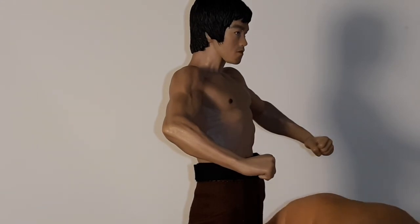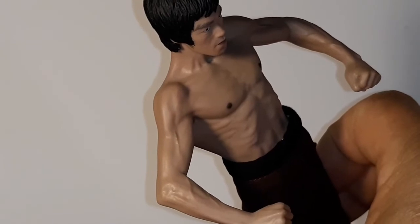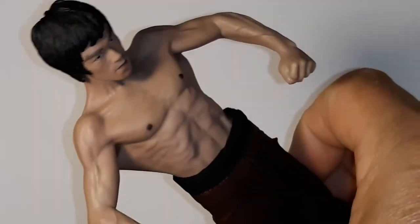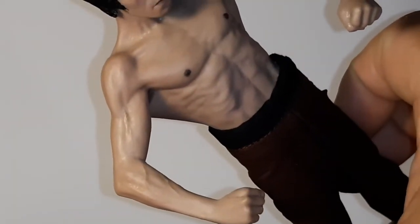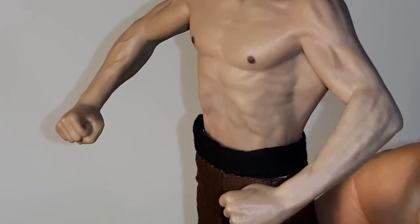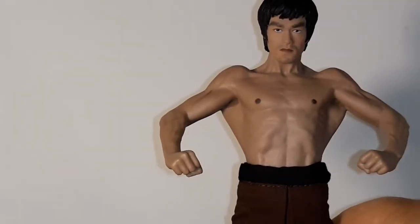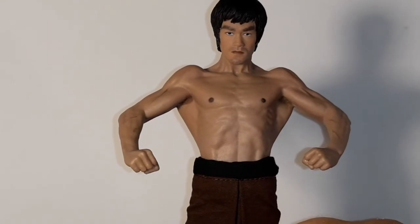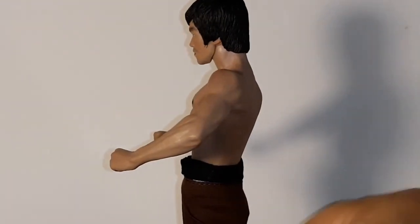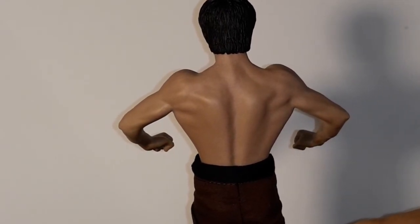It's really a great sculpt. You can see his muscles, you can see the veins in his arm there - it's really amazing. You can see the different face. I don't know which one I prefer, but it's awesome.